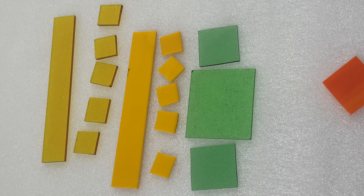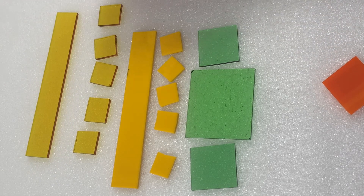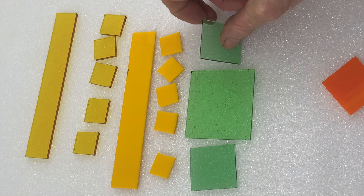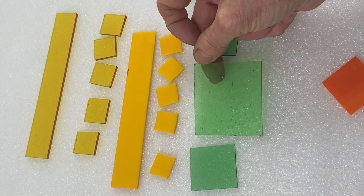For my nasturtiums, firstly I cut strips in different widths and then I cut the strips into squares. You want all sorts of different sizes, and again for the leaves I've got squares which I'm going to trim into the circles of the leaves.